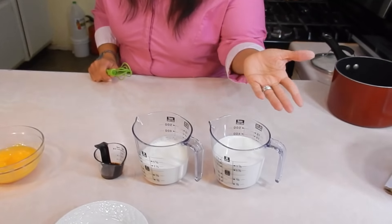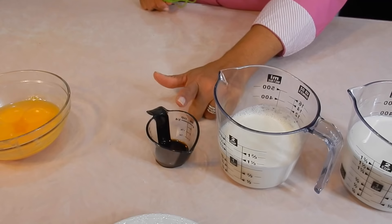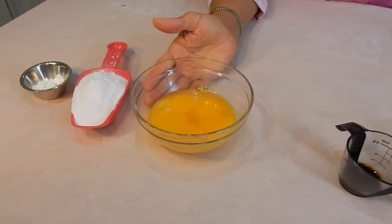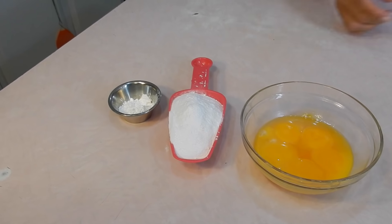A cup and a half of regular milk — well, I'm using regular high fat milk. One cup of heavy whipping cream, two teaspoons of vanilla extract. I'm going to use six of the egg yolks from the 12 that we used for the angel food cake. Half a cup of castor sugar and two teaspoons of cornstarch.